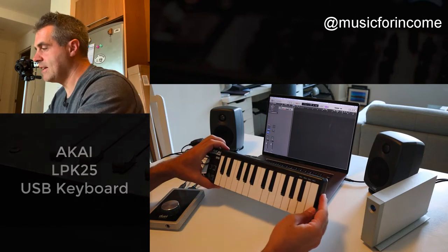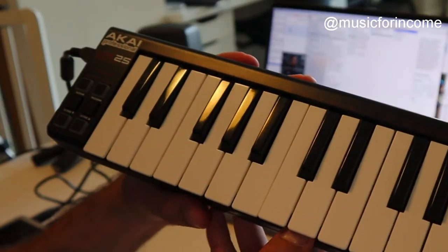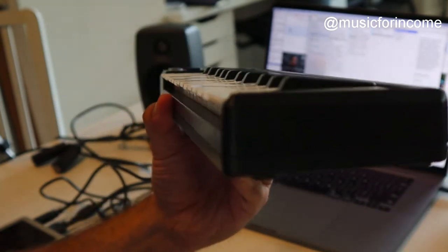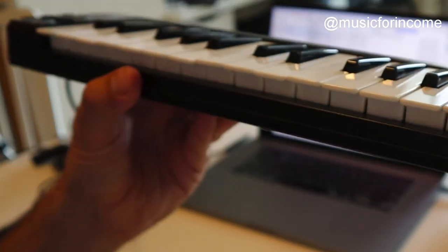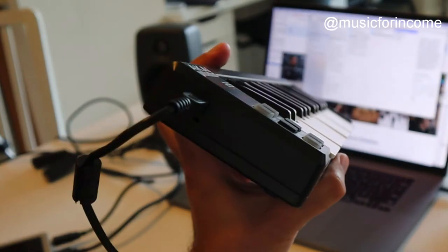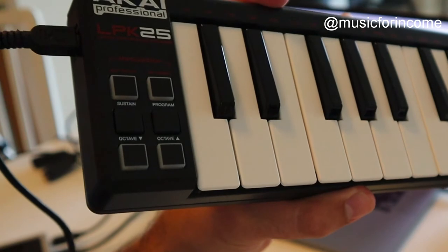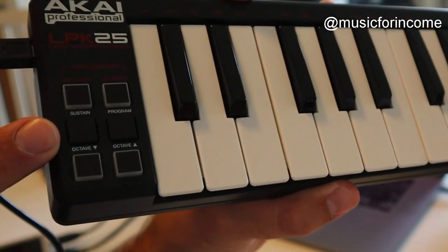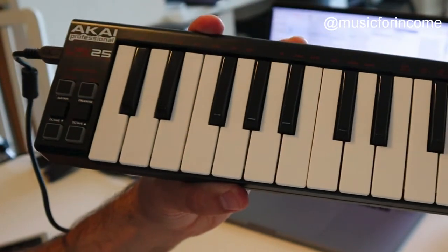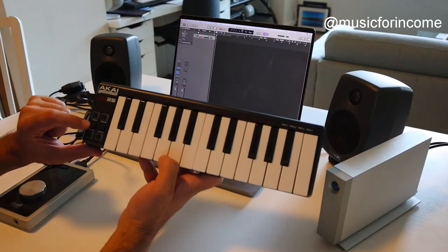Now this absolutely tiny keyboard — pros and cons. The pro: it's tiny. It's an Akai LPK25, really small and will go into a bag really easily. It's USB powered so you go straight into the computer. The downside is there's no sustain pedal — it's actually a button. There's a sustain button. This really is a project keyboard; you wouldn't want it as a main studio setup.